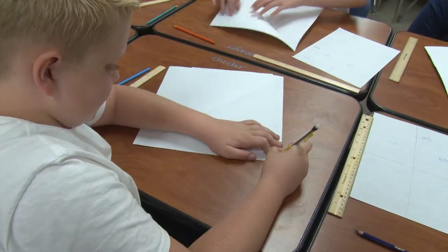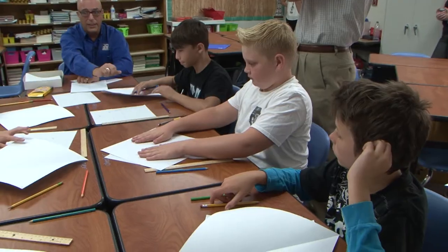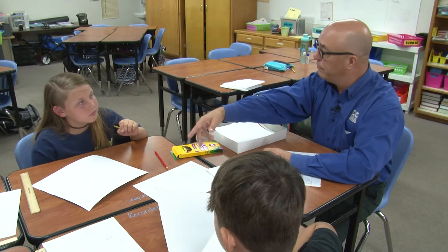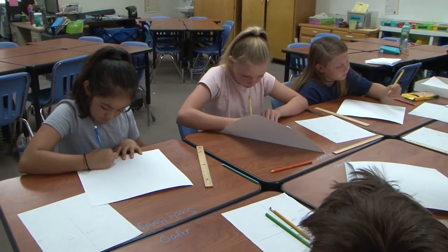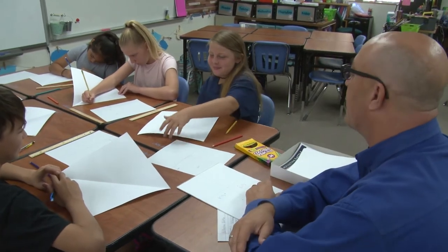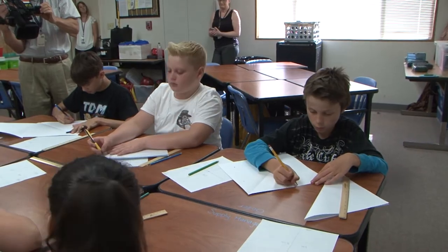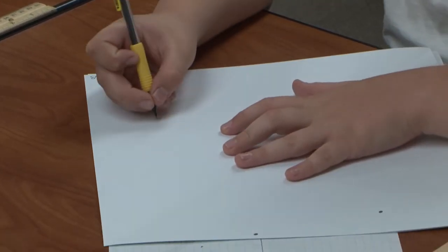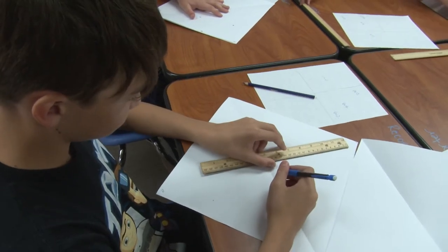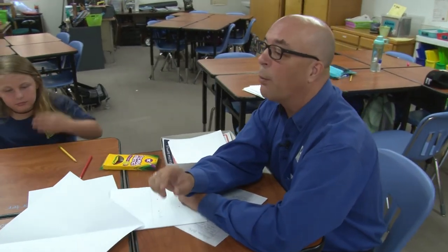You guys are pros at this now. Girls, on side A put three points — three points anywhere, just like we did before but on a larger piece of paper. Once you're through, pass it to the partner on the other side, and you guys put three points on the other side. Once you have your three points, you know what to do next — you're going to estimate where you think you're going to hit theirs. But this time you have a ruler, so you can use that. Make your hole in the paper, fold it, and see if you can hit right on the dot.